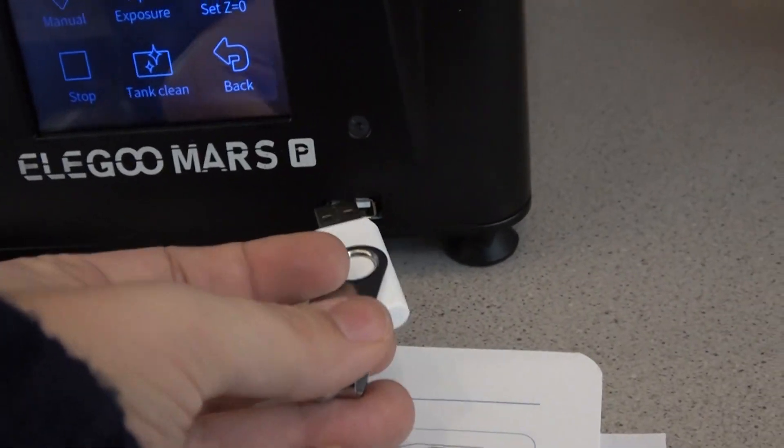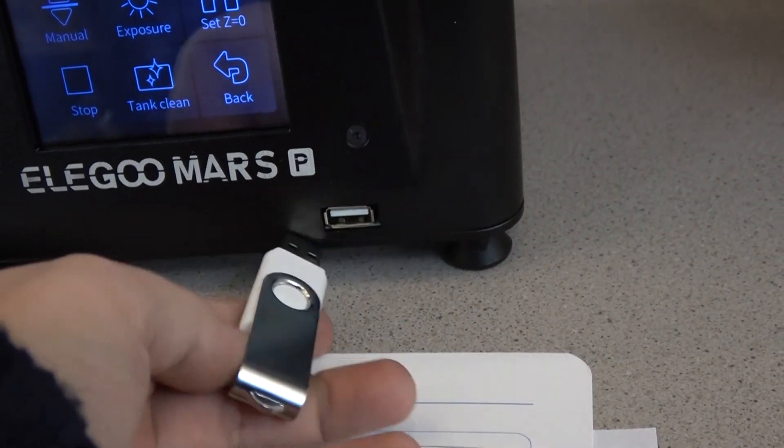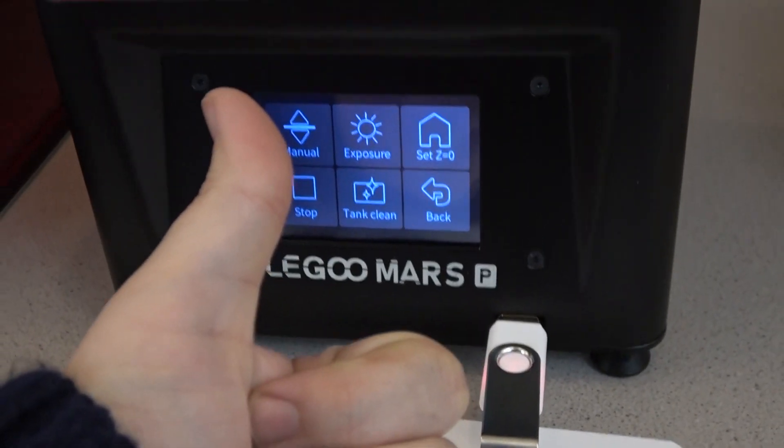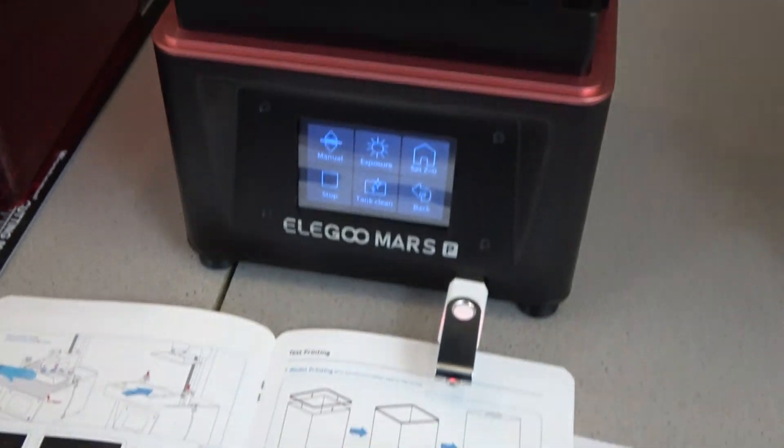They also moved the USB port from the back of the machine to the front of the machine, which just makes it more easily accessible. Now, if we can just get the power button up there or even on the side — I just hate reaching behind the machines. It's not very handy.